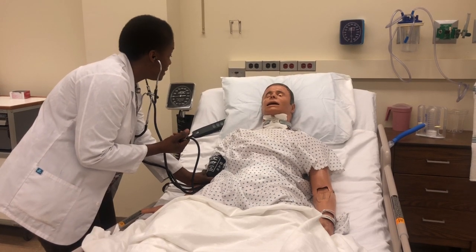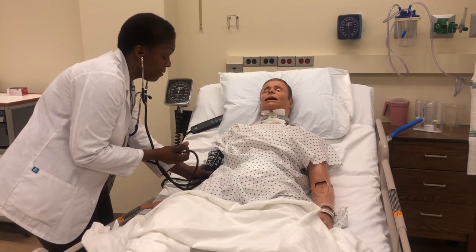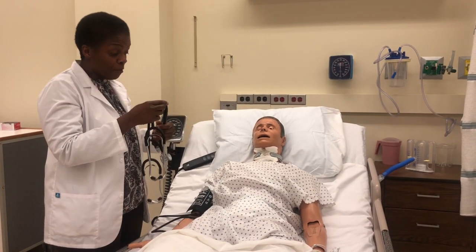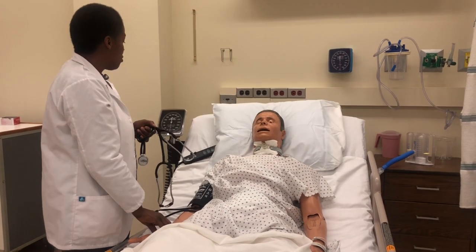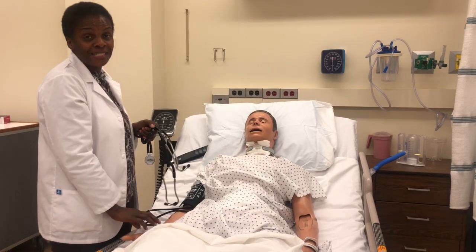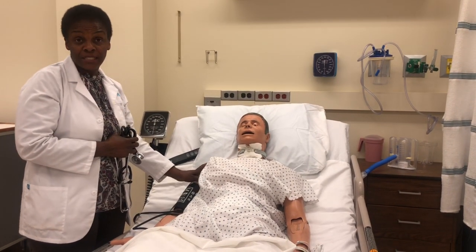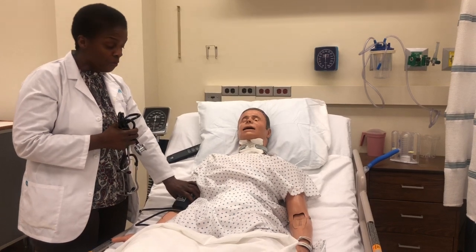Listen for the first beat — that is what we call the systolic blood pressure. Continue listening until you no longer hear a beat or a sound. For this patient, I heard the first sound at 110 — that is 110 millimeters of mercury. It stopped at 70, which would be the diastolic. So this patient's blood pressure is 110 over 70.